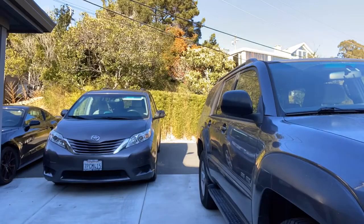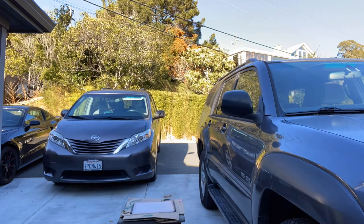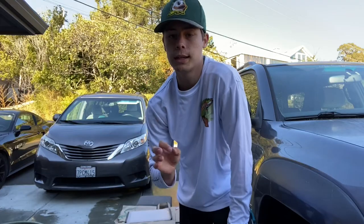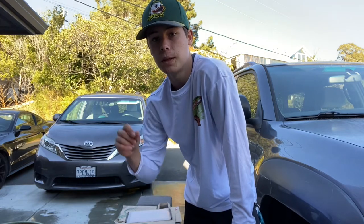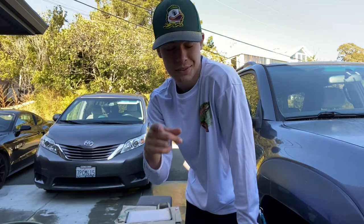I set up to fillet the fish by taking a wooden stool, some paper bags, a cutting board, a stool to sit on, and a hose to spray everything down. For today's catch and cook, we're going to fillet this fish and then fry it in butter and garlic — fisherman's lifestyle.